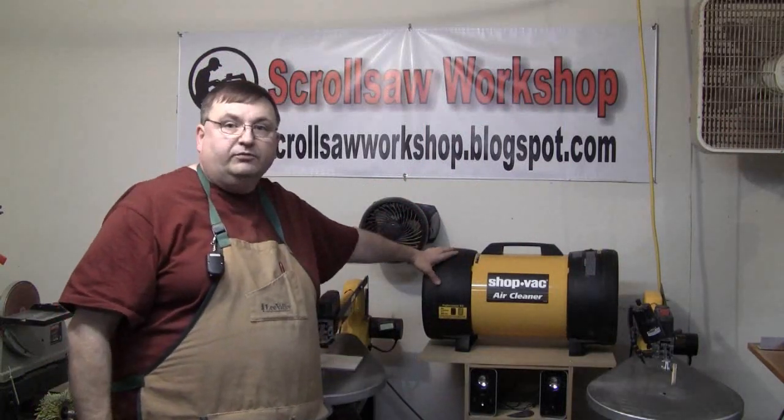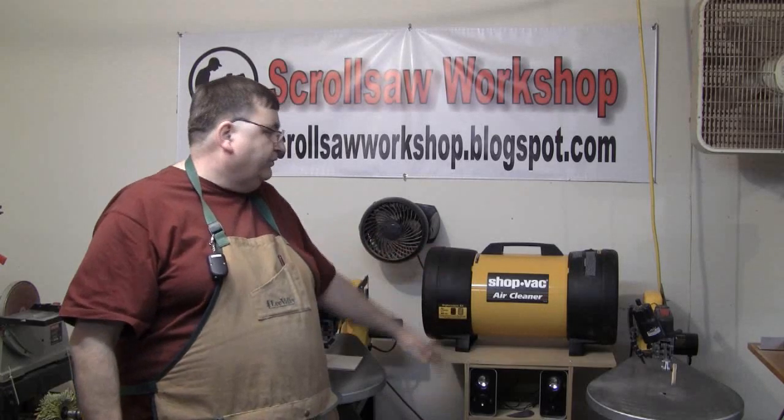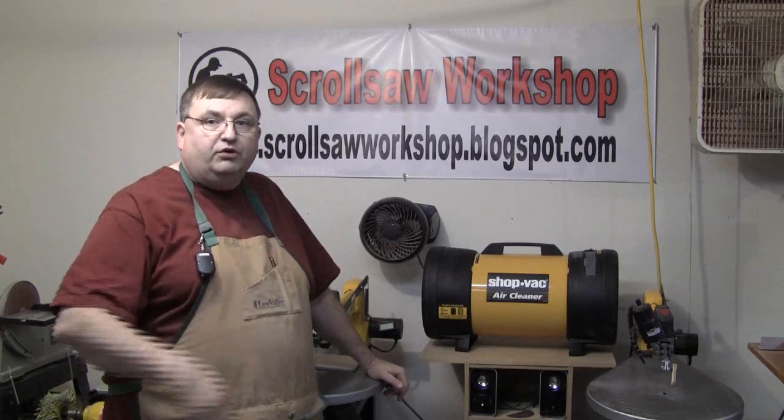So much better to keep the dust under control up front and keep it out of your lungs. I put together a little system with my scroll saw this week that I wanted to share with you. Here's a new addition to my shop — it's the Shop-Vac Air Cleaner. It's a two-stage filter system. It will turn over all the air in a two-car garage in about 15 minutes. I've used it for a full day now and I can honestly say that this has made a major difference in the air quality.